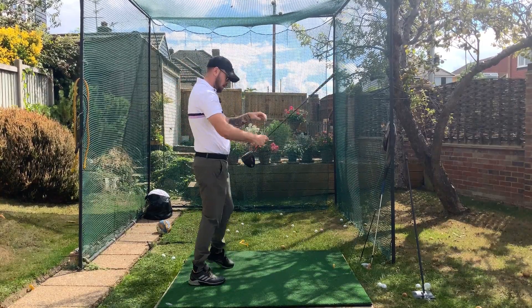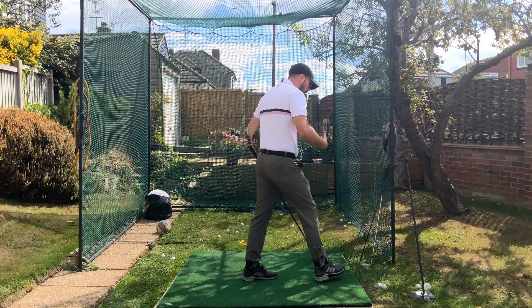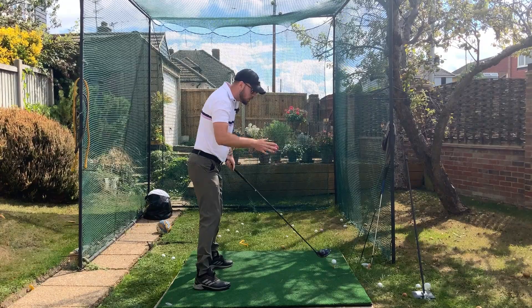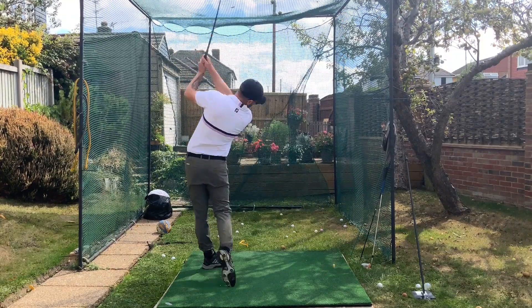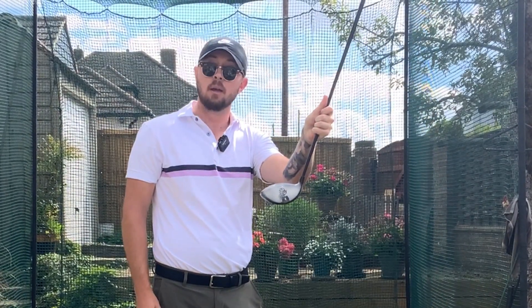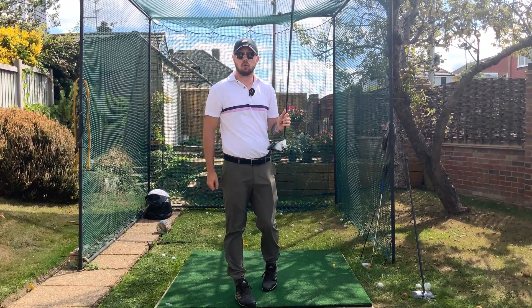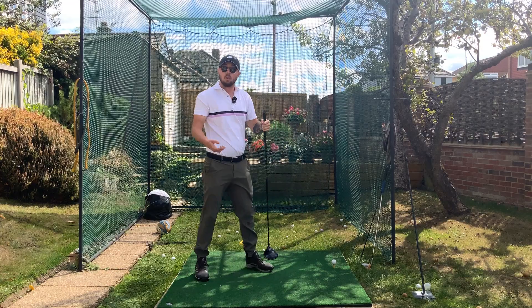That came out a little bit low and out the middle. Right — I want to try and move that strike location a little bit higher up, as that ball probably had a little too much spin. I'm not trying to change anything in my technique — just intentionally moving the strike. And there we go, a little bit higher — pretty much dead out the middle. I just thought 'I want to hit this one a little bit higher off the face' going through impact. If we can develop that control of ball-striking location, we really benefit from it.